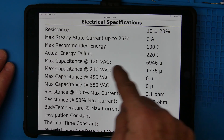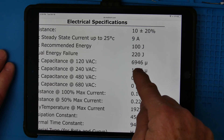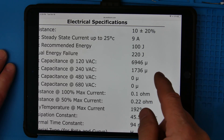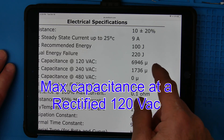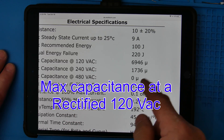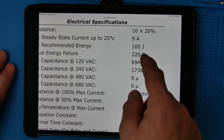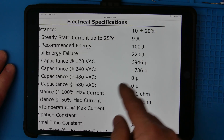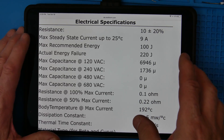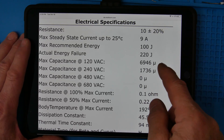Now, if you have 120 volts coming in, you can have almost a 7,000 microfarad capacitor — 6,946 microfarads. That's the size capacitor you can have on 120 volts, creating this inrush current through that resistance, and that gives you 100 joules. I've shown how to do this math in my power supply design section, where I show how to use a thermistor.